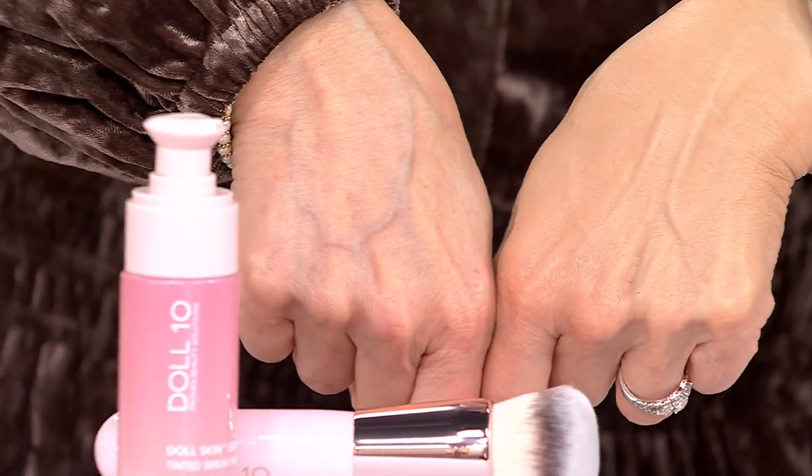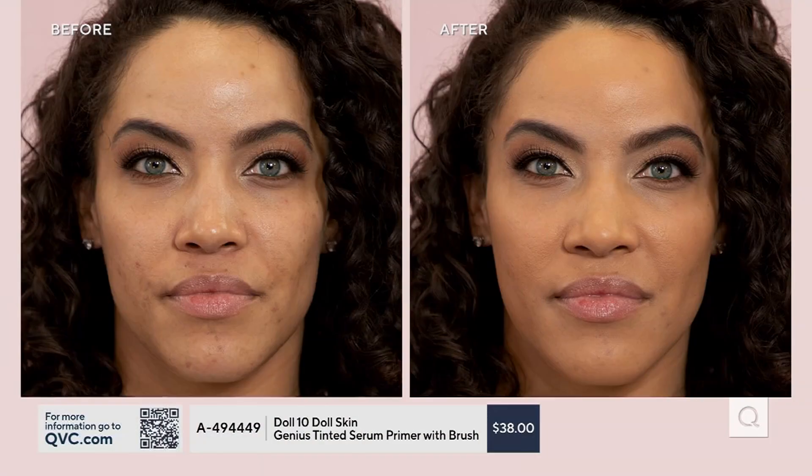It's a little bit more than a tint or a tinted moisturizer that kind of leaves you wanting more. That's why you felt like you didn't have to go any further — because everything that it does, it's taking care of your skin as you're putting it on.